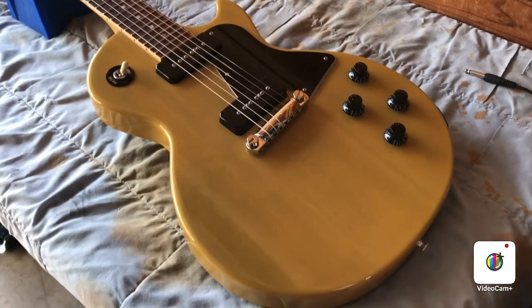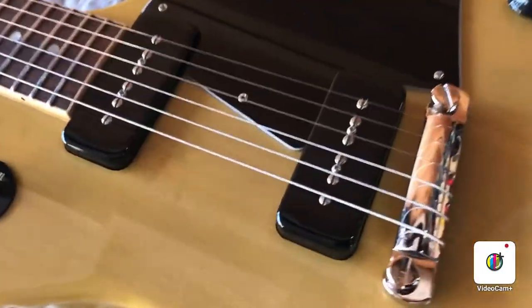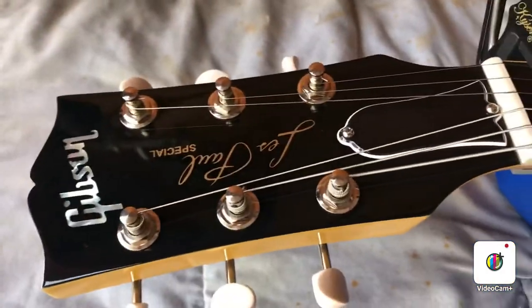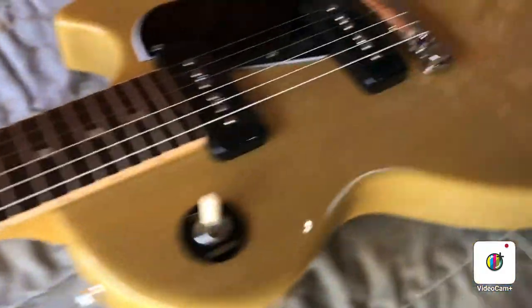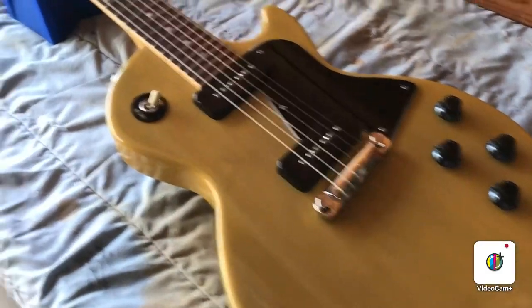This is a setup for a 2019 Les Paul Special. It's got the dual P90s, folded down neck — very pretty guitar, it's a TV Yellow. The first thing I'm going to do is just tune it up.